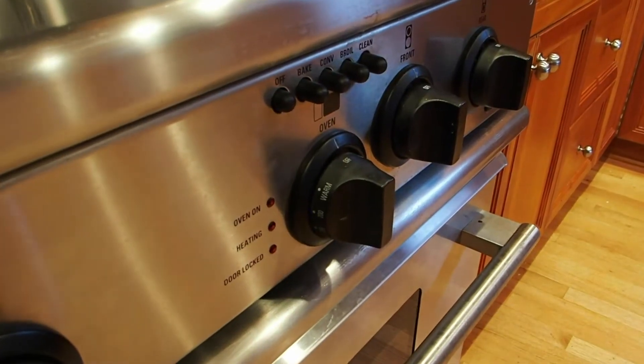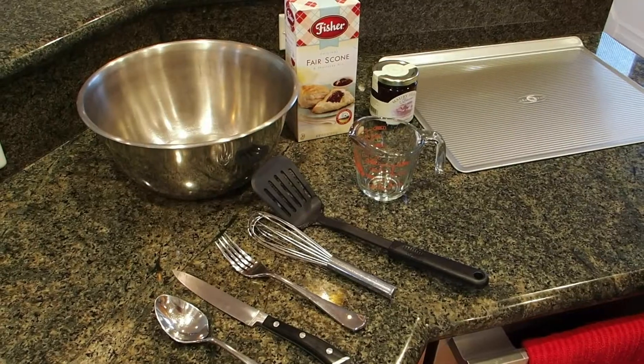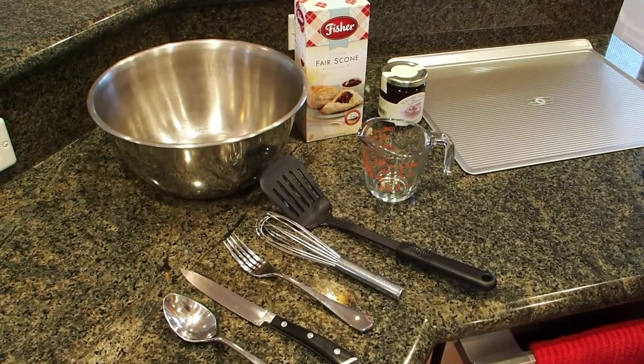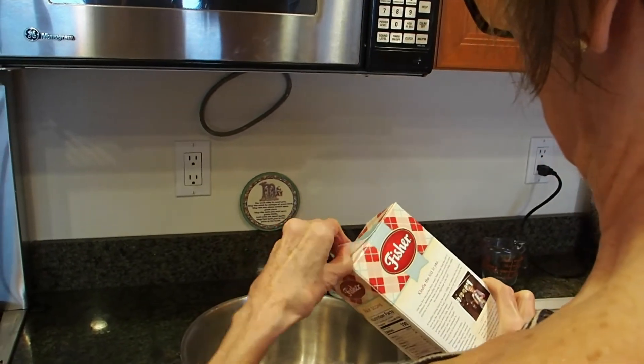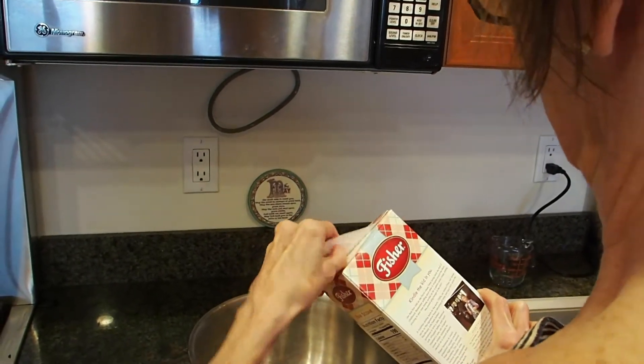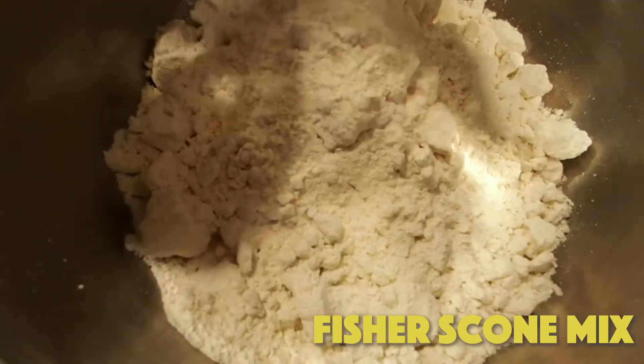First thing you want to do is turn your oven on to bake at 425. Then you want to assemble your supplies and put together all of your ingredients. There are only two ingredients in this recipe: water and the Fisher Scones mix. So it's really easy.